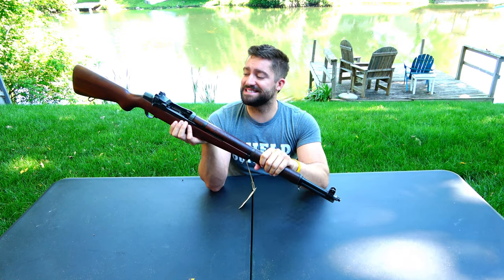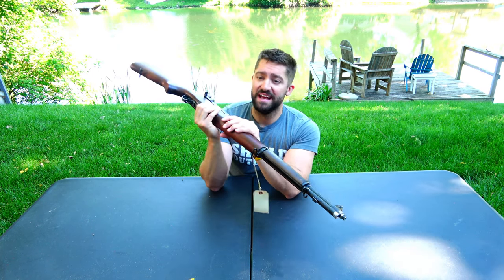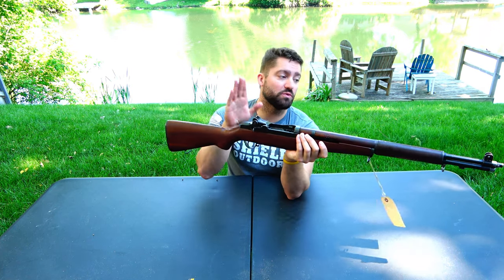This is chambered in 30-06, although you cannot shoot standard modern 30-06 ammunition through here — it's not safe or recommended. A lot of new 30-06 is hot and will have a much higher chamber pressure or CUP than this is rated for. What you have to shoot is M2 ball ammo. I actually had an opportunity to buy a 500-round metal case — I got a great deal on it, it's probably worth four or five hundred dollars. It's still 30-06 in caliber and dimensions, but the chamber pressure is much lower.